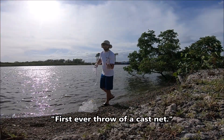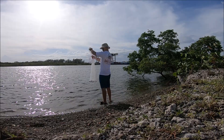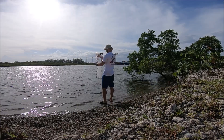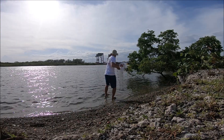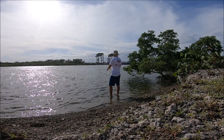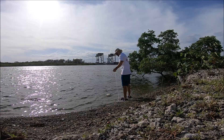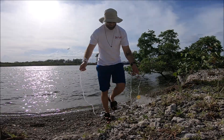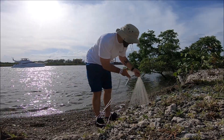First time right now — first ever throwing a cast net. It honestly came out pretty good. I didn't think I messed it up too bad. I felt like it spread out completely. My first ever throw.